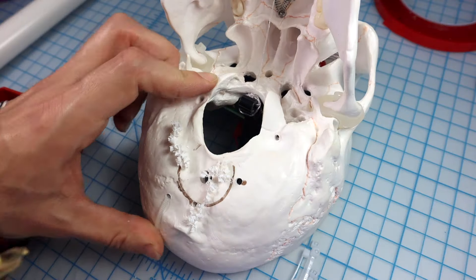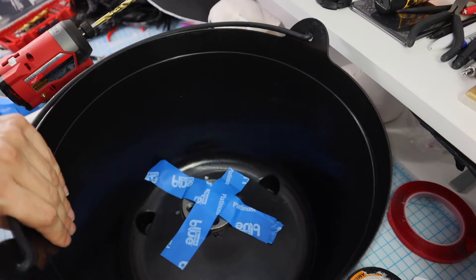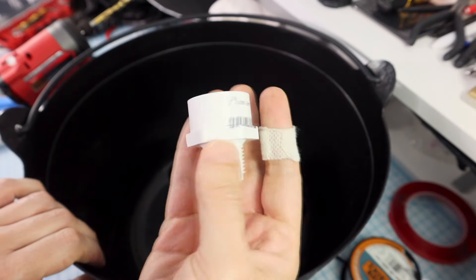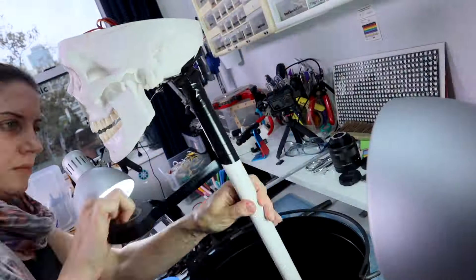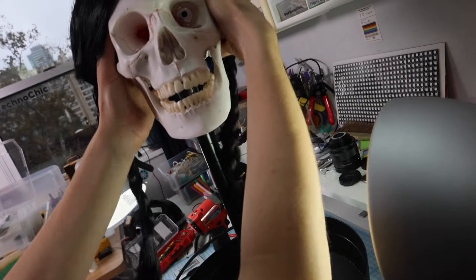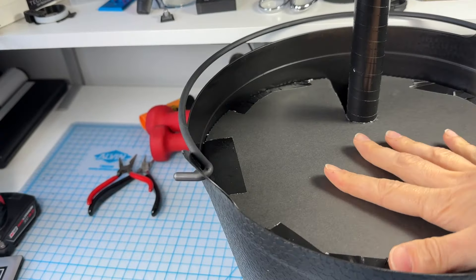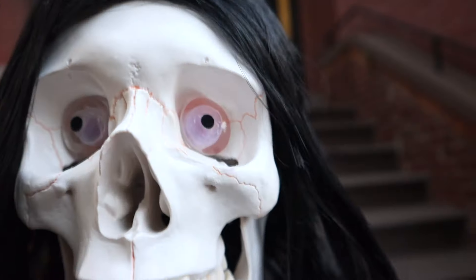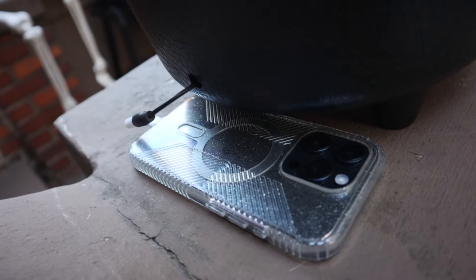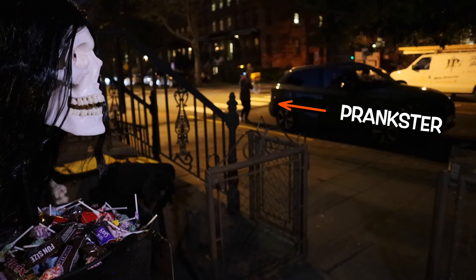To finish off the project, I attached the skull to a pole using zip ties, then placed it inside the cauldron using some fixtures from the hardware store and more zip ties. I added a sign and a platform to put candy on. Then I set everything up outside, ready for trick-or-treaters, and gave her a very nice wig. A phone call between the cauldron and the prankster will let them hear and interact with the trick-or-treaters and play the skull from afar.